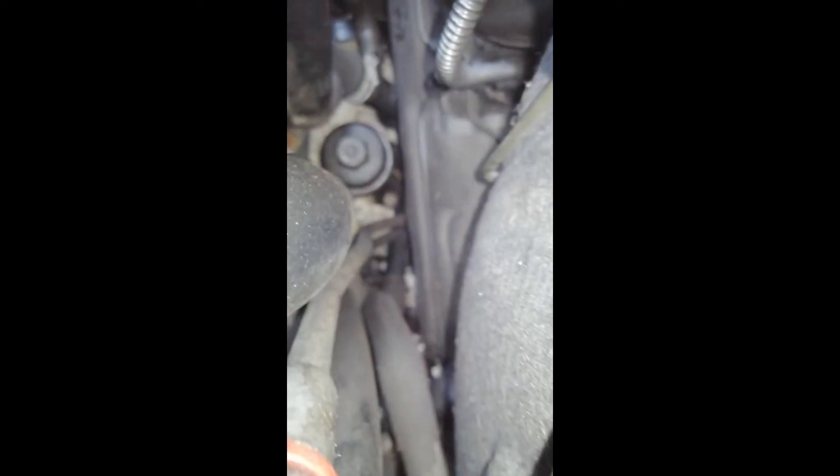There we go — drain hole unblocked, and you can see the water is going down pretty quickly. That's a little drain hole there. As you can see, it's horrible in there. Hopefully I can clean it out well enough so it doesn't get blocked again, but there is loads of water coming out of here.